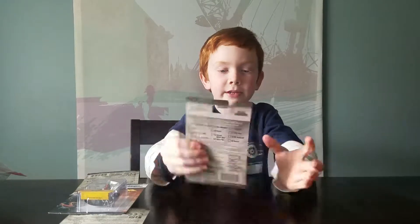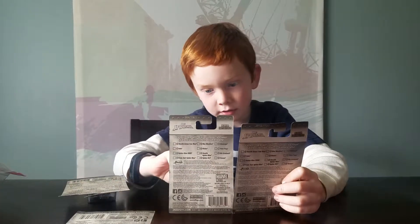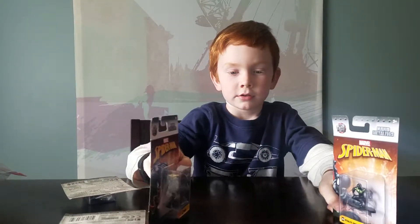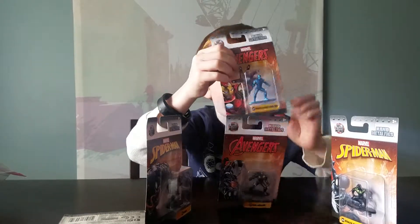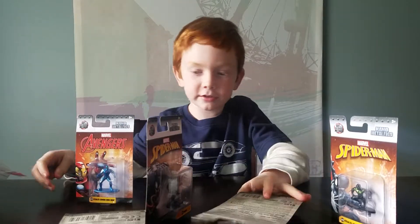Does it say their names anywhere? I think it does. No, it doesn't. So those are all the characters we're going to be having. Let's get to them.